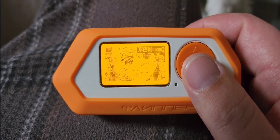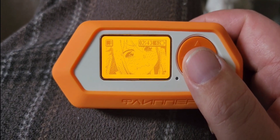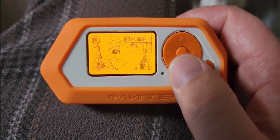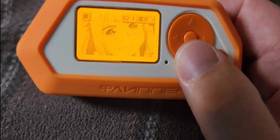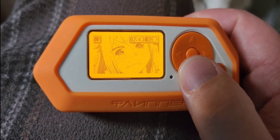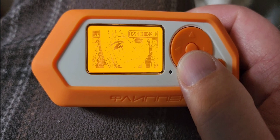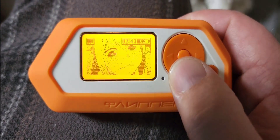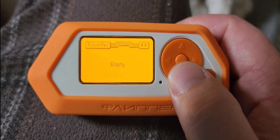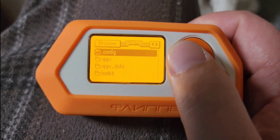Some people may not know this, but it's actually possible to keep several different versions of firmware on your Flipper and change them out whenever you feel like it. So if you want to have Xtreme, Rogue Master, and Unleashed all on your Flipper, you can do that.